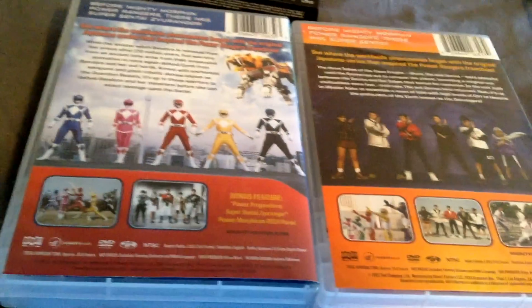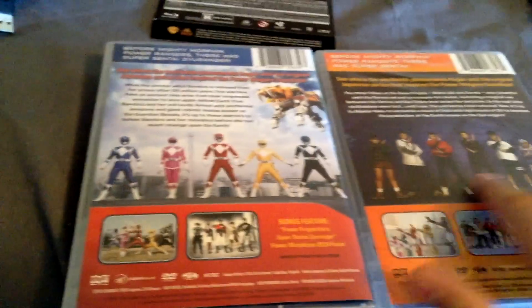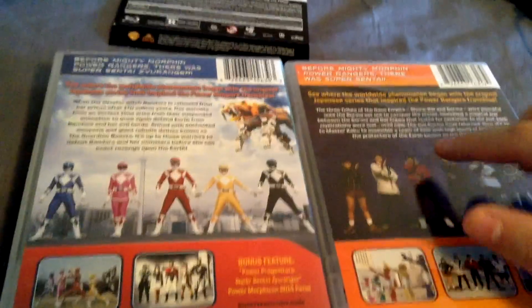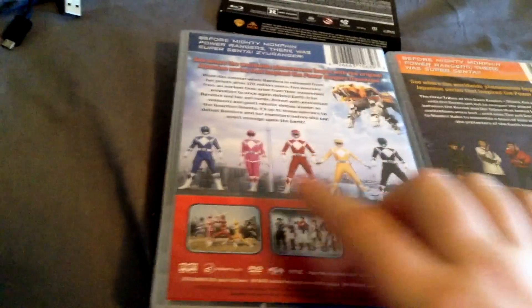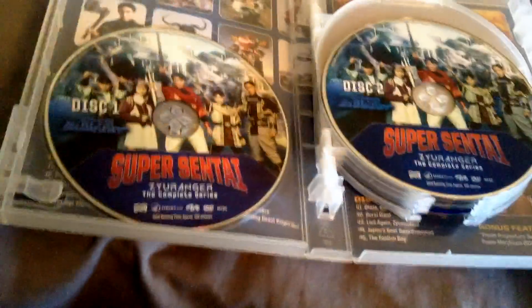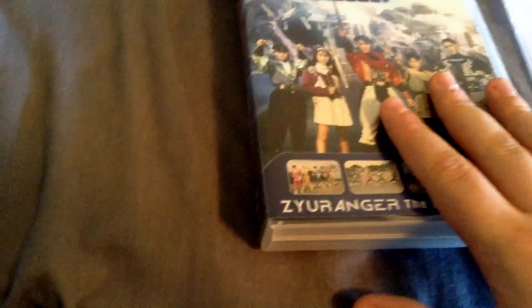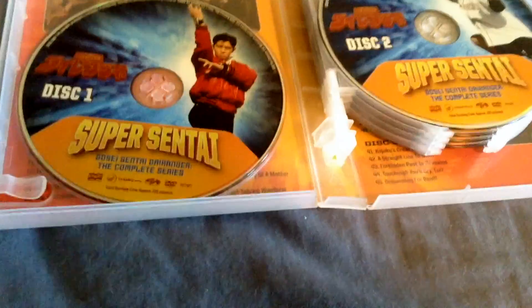Just to show how uniform these releases are and how much better they are — each disc has a picture of one of the Rangers on it, versus Zyuranger which had all five of the team from the front, which was a bit lazy. These are much better — having an individual Ranger on each disc. I actually wish they had included the Rangers' costumes behind them, like they did for Zyuranger, rather than just these screenshots. That would have been really good.